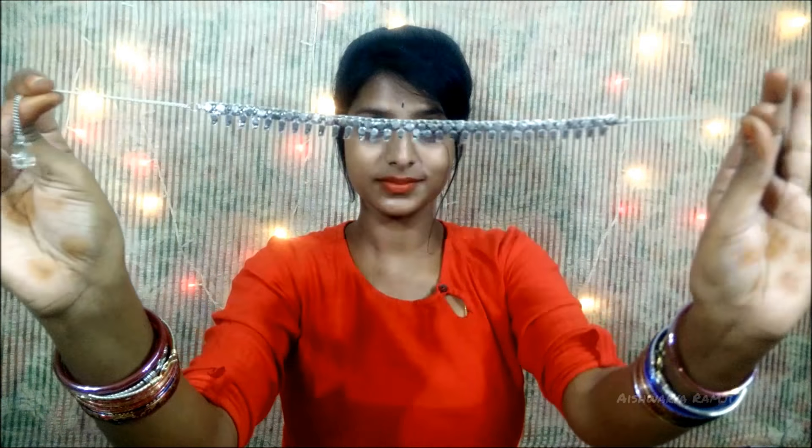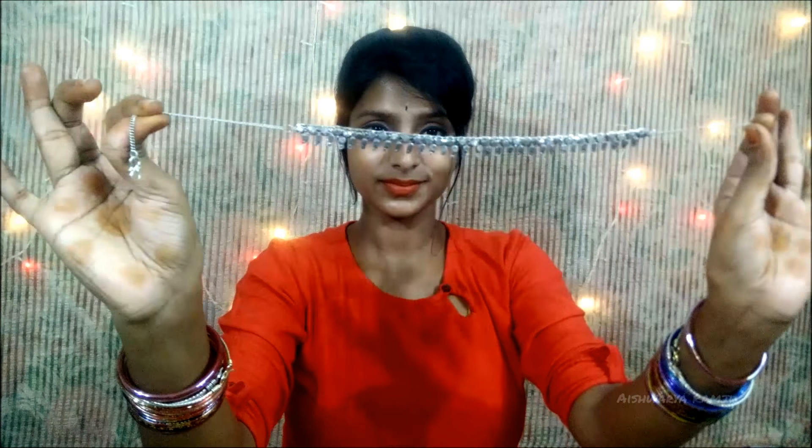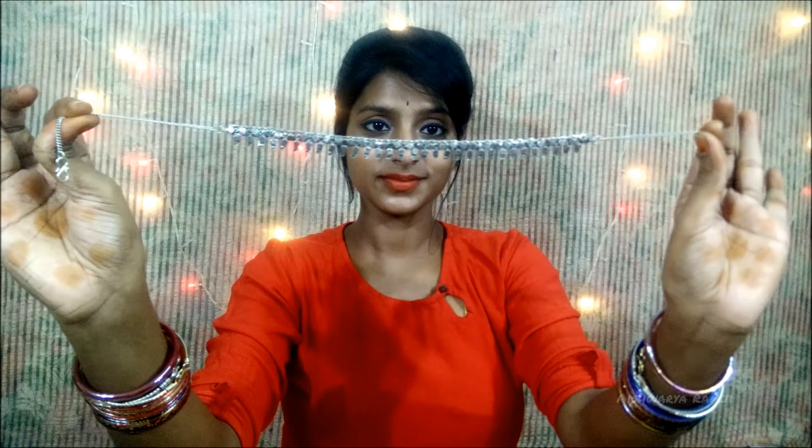The second piece is this plain mang tikka neck set. It looks amazing when you pair it with your plain sarees or kurtis. This is very simple yet a classy one.